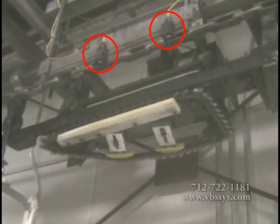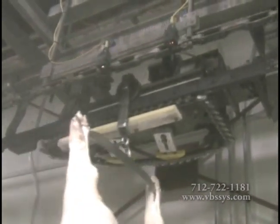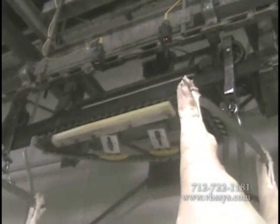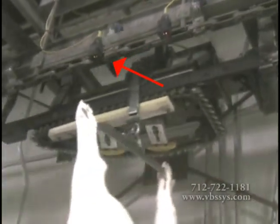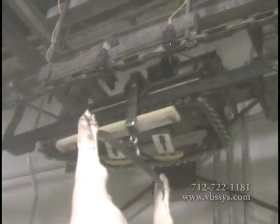Start and stop photo eyes are mounted on adjustable slide brackets across from the scale rail facing a reflective strip. The trolley is clear of the plant's pushdog once it reaches the start photo eye that is mounted towards the beginning of the live rail. At this point, a signal is sent to the weight indicator telling it to start the weigh cycle.